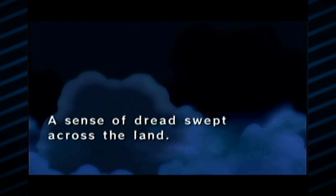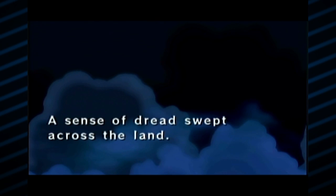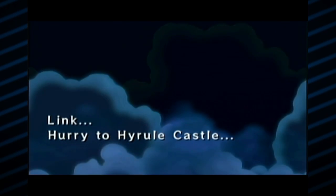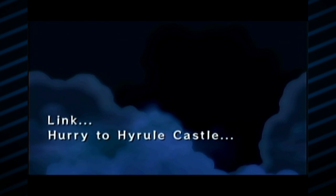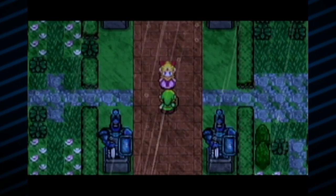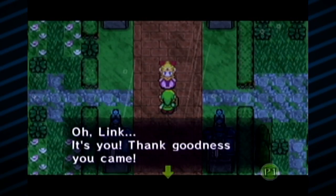This is very slow text. A sense of dread swept across the land. You know, a lot of people get depressed when it's gloomy and overcast or raining, but I always felt just comfortable, cozy. I love rainy days — just stay in, stay warm, it's cozy. So we're at Hyrule Castle, and it looks like we are indeed Link.